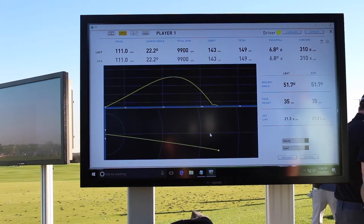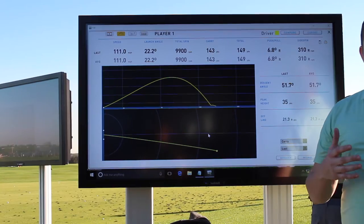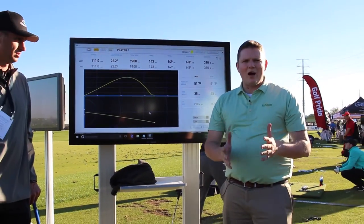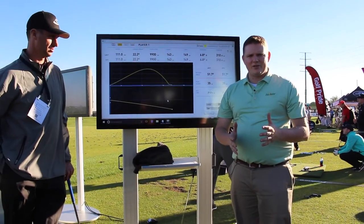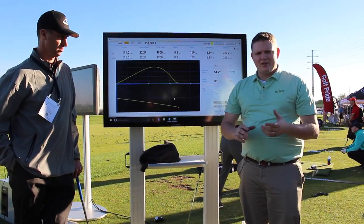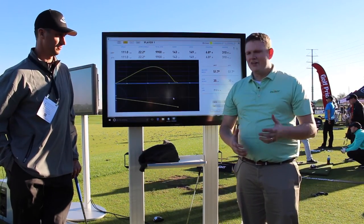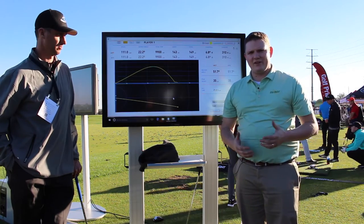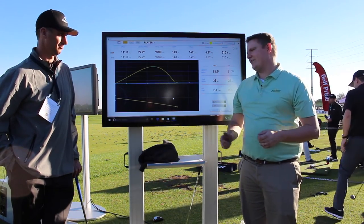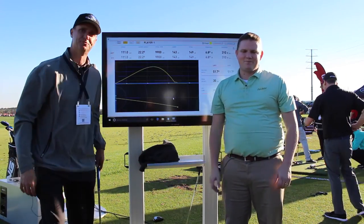This is being utilized all the time at Second Swing Golf to ensure that our customers are fit properly. We use this technology throughout a fitting experience to make sure — be it club comparison or shaft comparison — that we find the right fit. That's why Foresight is such a great partner for Second Swing, because we can use this in each one of our fittings. Grant, we really appreciate the time today. Thank you, and thank you Second Swing for all your support.